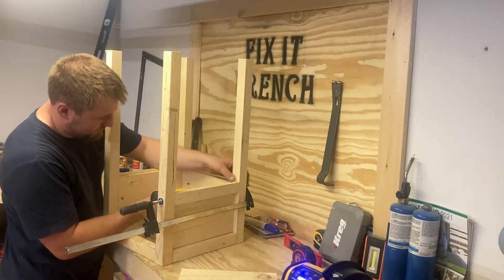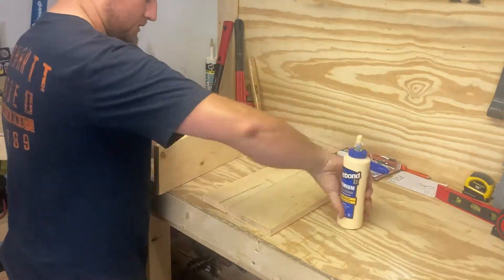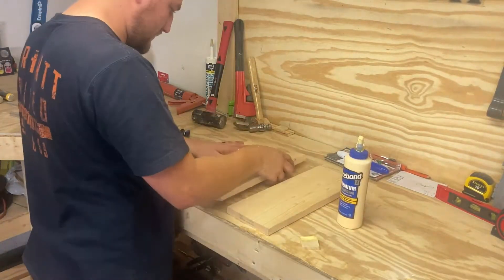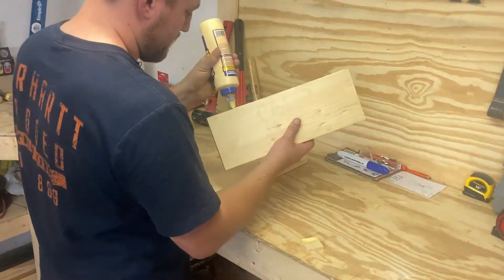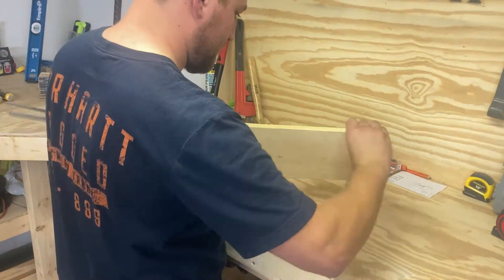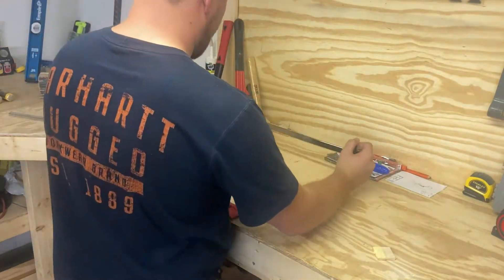Before we start working on the drawer, we're going to go ahead and start working on the top. What I've got here is a one-by-six, a one-by-four, and another one-by-six, and this is just the perfect length. We're just going to glue it together and then clamp it and let it sit for about 10 hours, that way we can work on other things while it's drying.